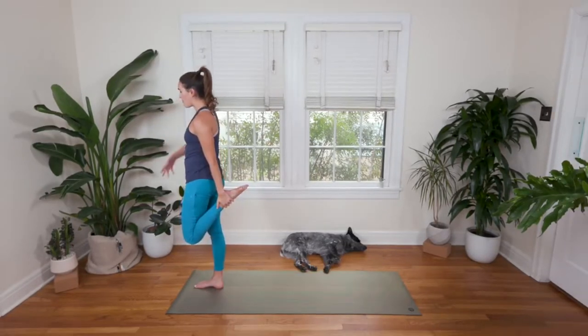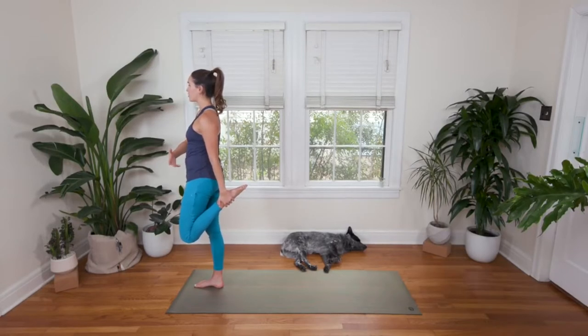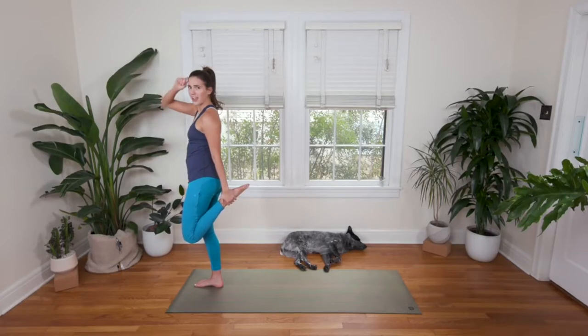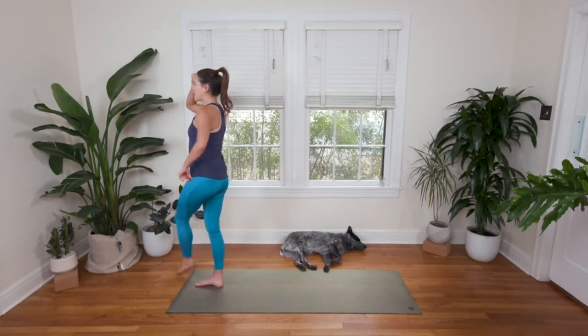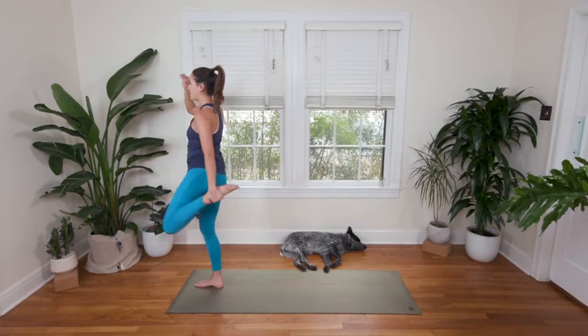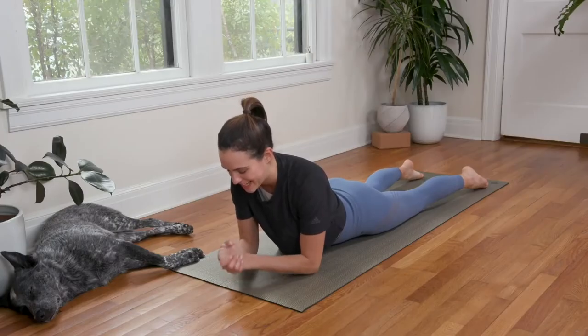I feel more spaciousness and ultimately a more impactful stretch — a more sensational stretch. We're balancing. A little mudra of agreement with the hands together.